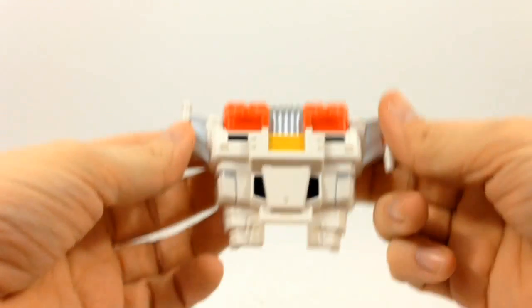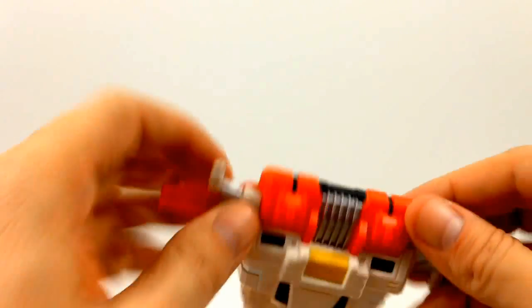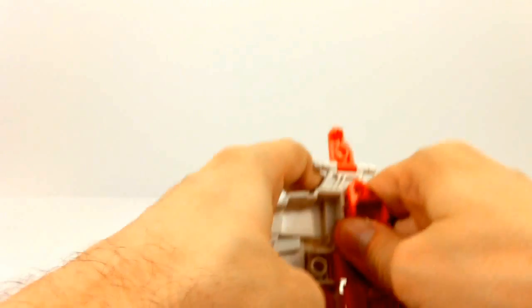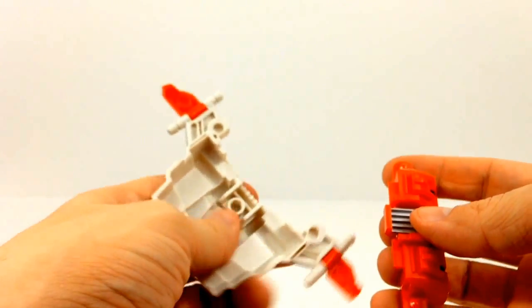Then we have the chest piece. There are some pieces that can rotate out. This red piece right here, if you choose, you can actually pop it out — it's not glued in or sonic welded or anything like that, so you can pull that off if you wanted to.